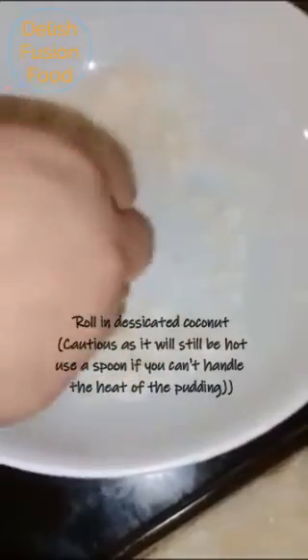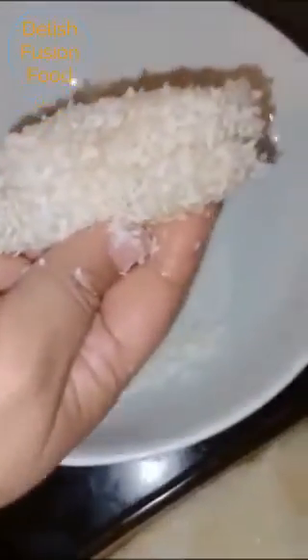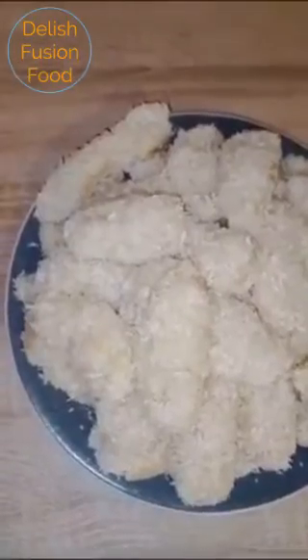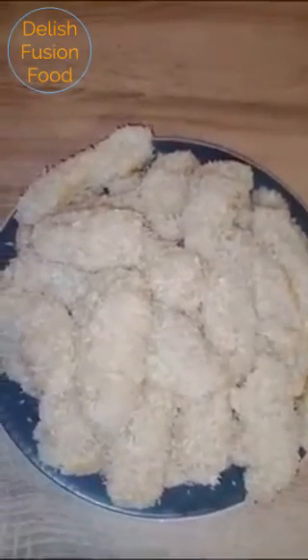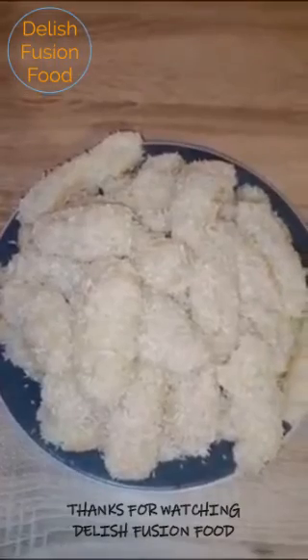I'm cutting it like that first, then rolling each piece in desiccated coconut. My puddings are ready! You can serve them with a cup of tea or on their own as a dessert. I hope you enjoy — thanks for watching Delicious Food and Food, see you soon for another recipe, bye bye!